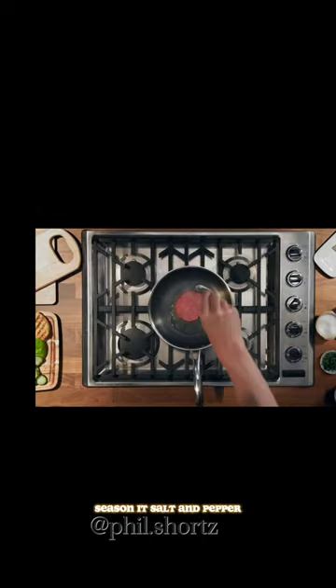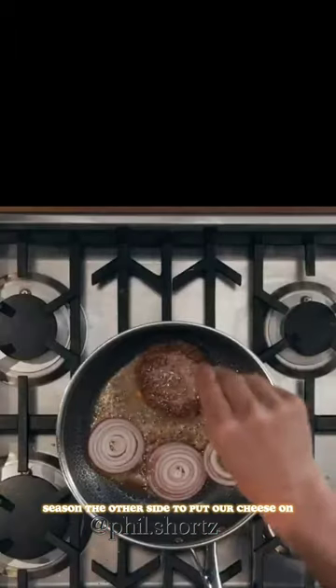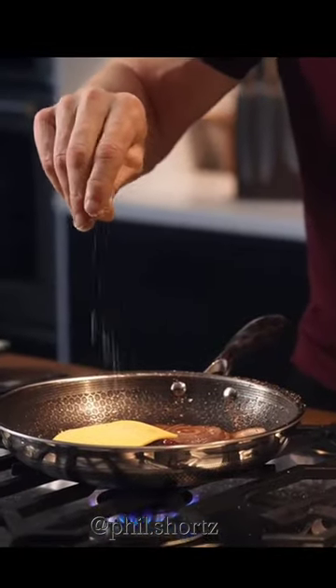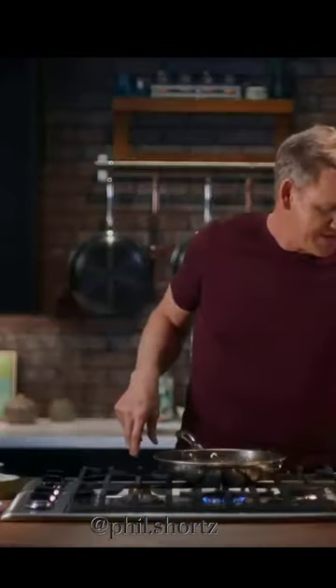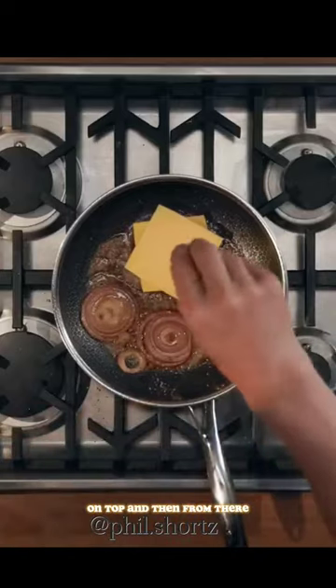In we go again — season with salt and pepper, caramelize these onions. Season the other side, cheese on, season the onions, season the cheese, and again one more on top.